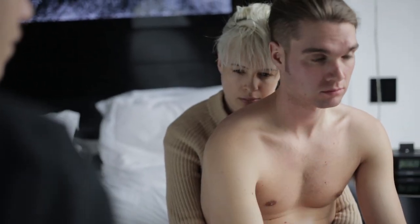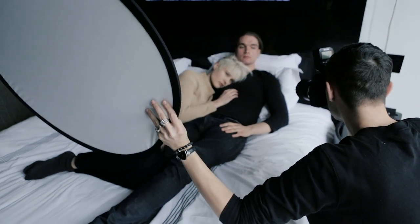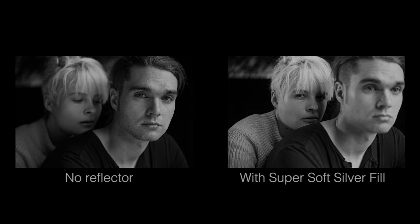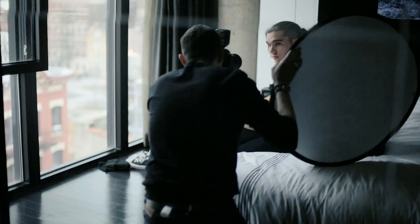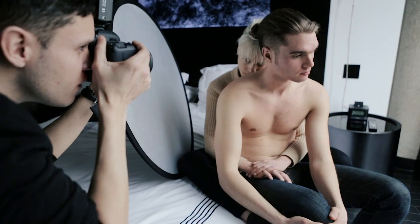I'm going to show you how to use a second light source in order to reintroduce light into the shadow areas of the image. I've opted to use a Rogue super soft silver reflector, which is much more specular than a typical white reflector and a little softer than a standard silver reflector.